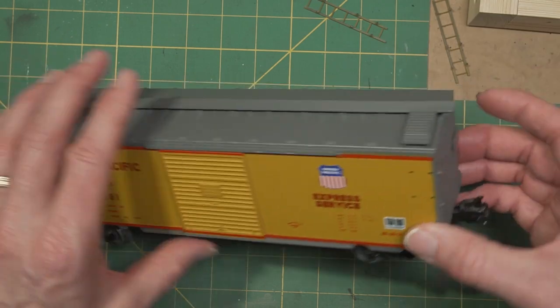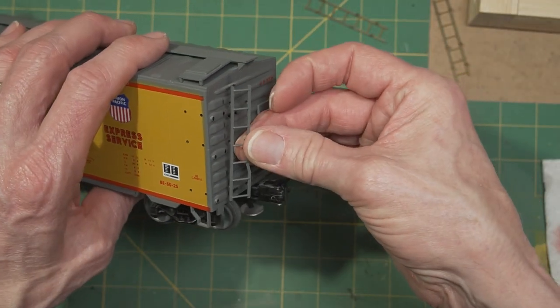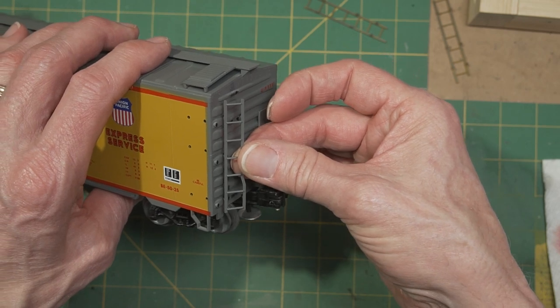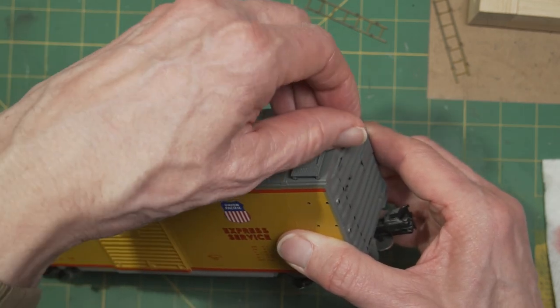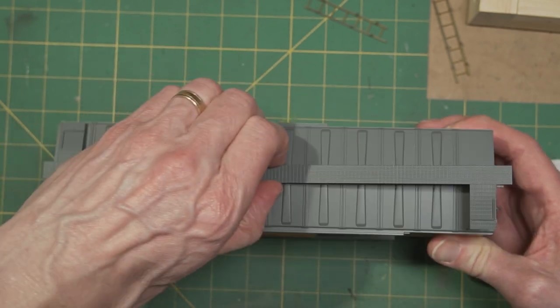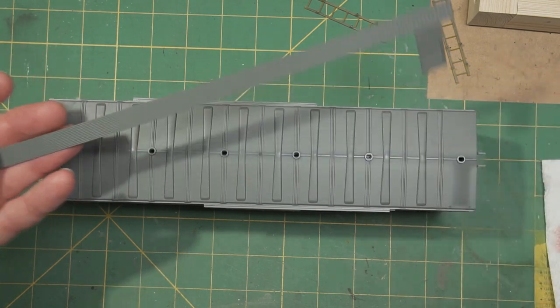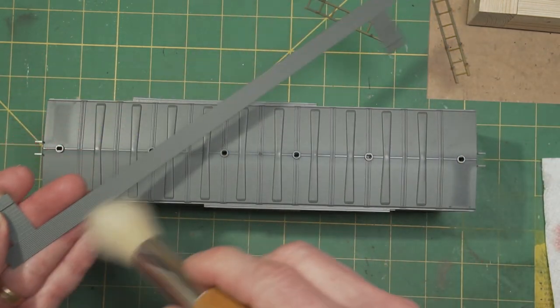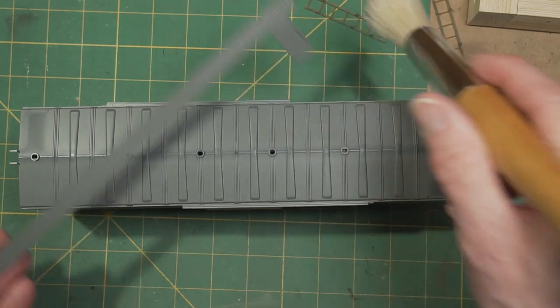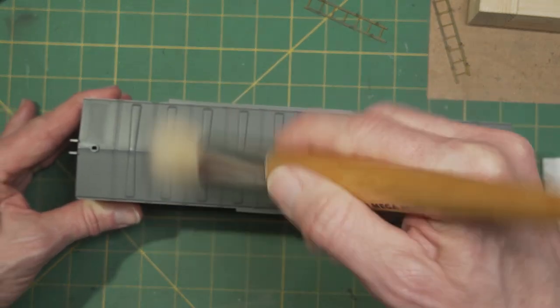It will be a lot easier to paint behind them and look much better if you do. Be careful when you pull the roof walk — it may feel like it's secure, but it's undoubtedly snap-on on most of them. You can then dust underneath it. Dust is the enemy of all future paint layers we're going to put on, so it's good to make sure it's nice and clean.